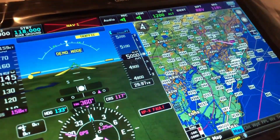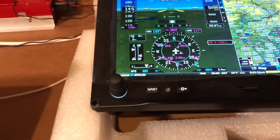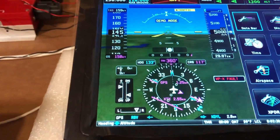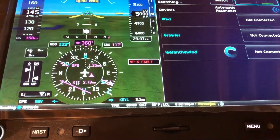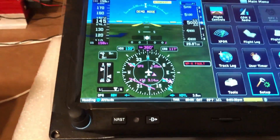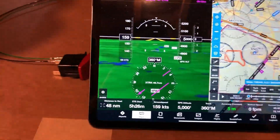Now that I've got that all set up, I'm going to take my tablet, log in, and start up ForeFlight. One other thing I needed to do — I haven't paired this unit up yet — so let me go into the menu, go to Setup, then Bluetooth. You'll see 'Leaf on the Wind' not connected. I'm going to connect it, and now it's connected, which means it's talking to my tablet.